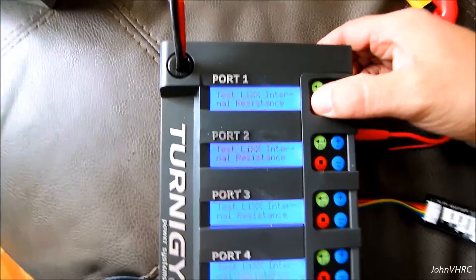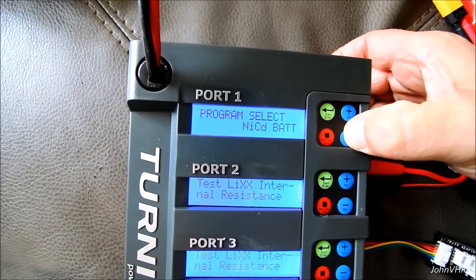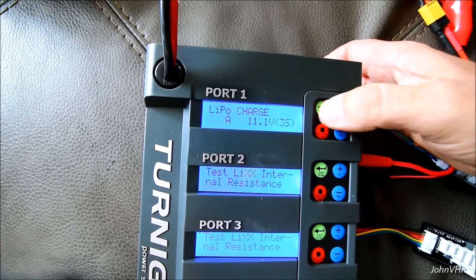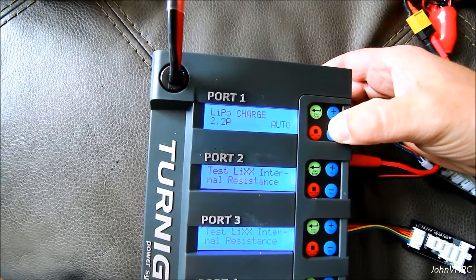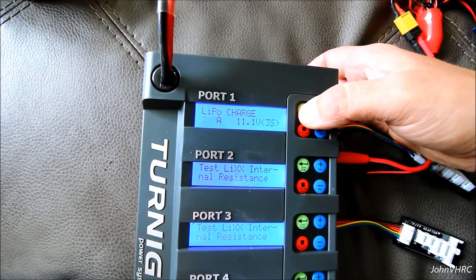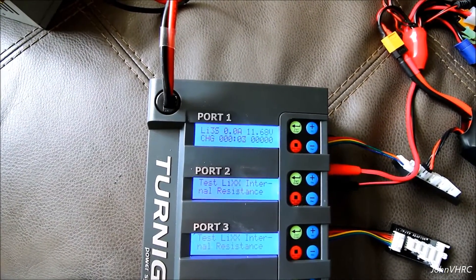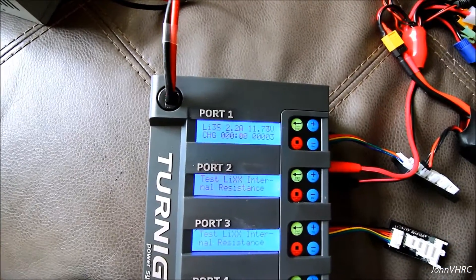Here's how you charge a battery. These buttons here are kind of your scroll-through-the-menu buttons. We've got a LiPo, so we're going to select LiPo charge. Push this again and then you can select how fast you want to charge it — up, down. Hit it again, you can choose how many cells. It goes up to 6 cells max, down to 1 cell and auto. But I have a 3-cell, so we've got that. Hold it down — it wants to confirm. There it goes. Now we're charging. Passage time, milliamps.